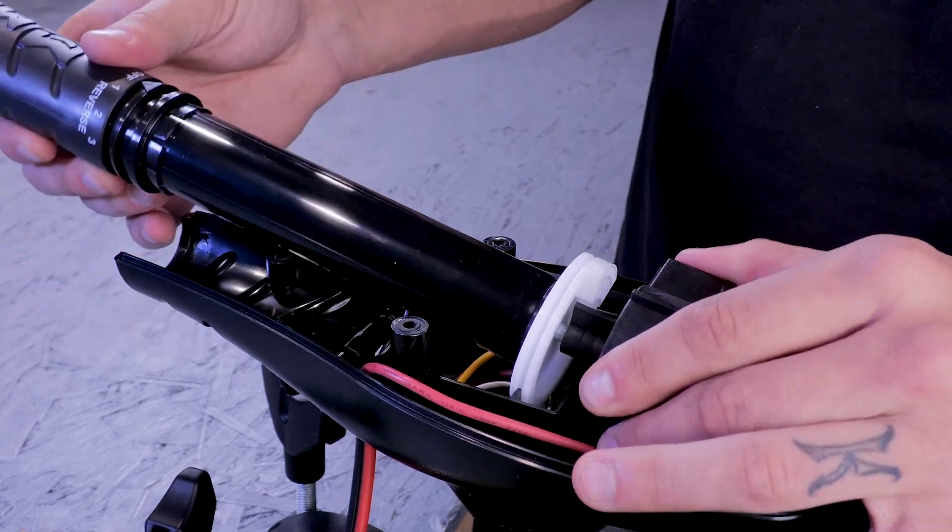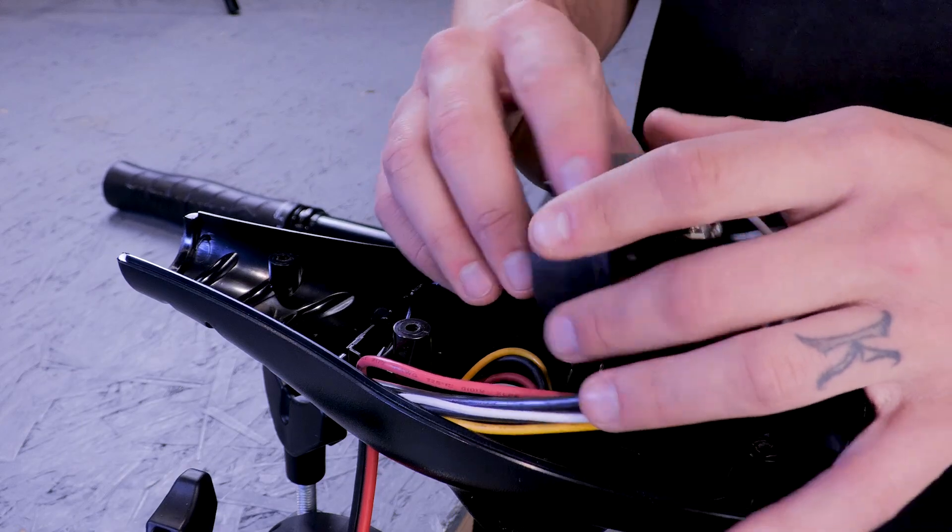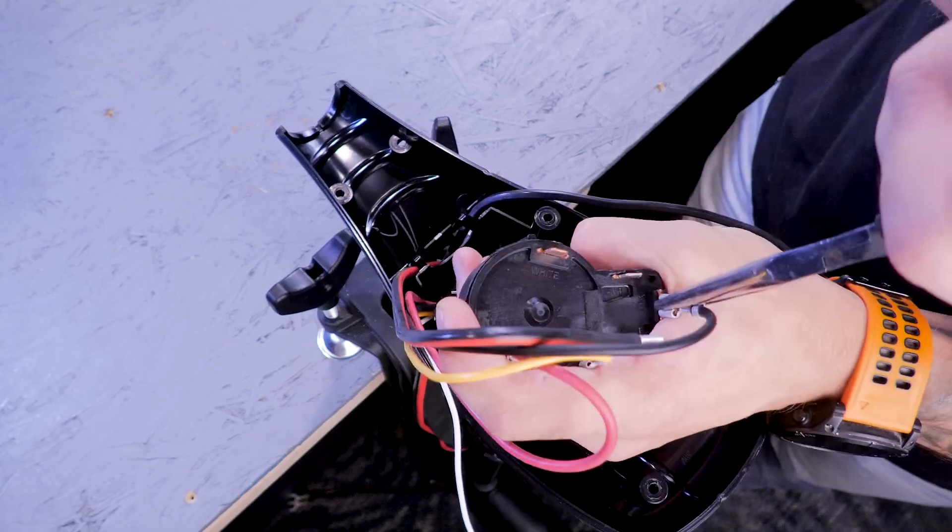Next, we can remove the switch from the control box base and pull the handle off. Now we can remove the wires from the switch using a pair of pliers.